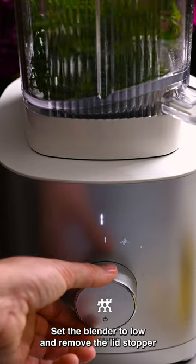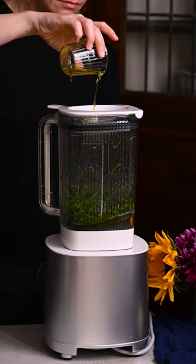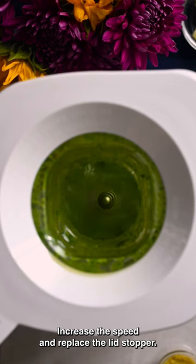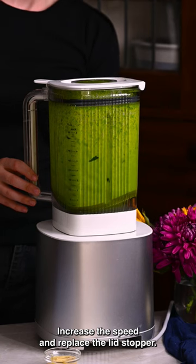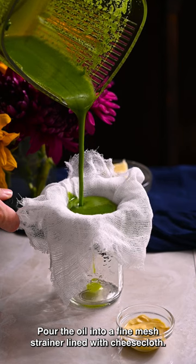Set the blender to low and remove the lid stopper and stream in half a cup of olive oil. Increase the speed and replace the lid stopper. Pour the oil into a fine mesh strainer lined with cheesecloth.